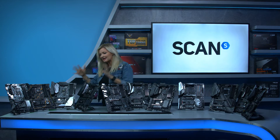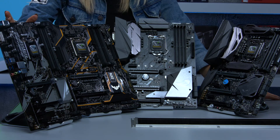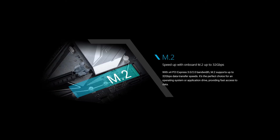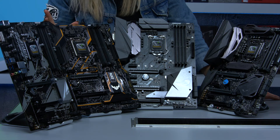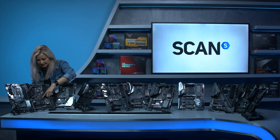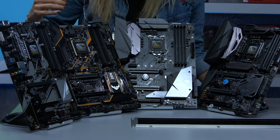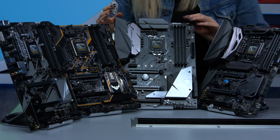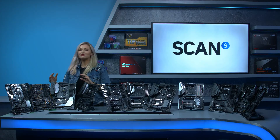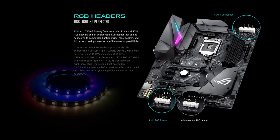Let's start with Asus. First up we've got the Asus Prime Z370P motherboard which features two M.2 slots. Moving up to the Asus TUF Plus Gaming, this has got your armoured PCIe slot here which makes it a little bit more robust, and we've got an M.2 guard as you can see. Moving up to the Asus Strix F Gaming, we've introduced a little bit of RGB here, so nice and flashy.